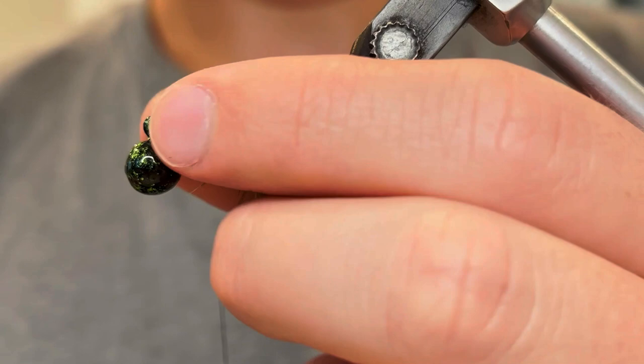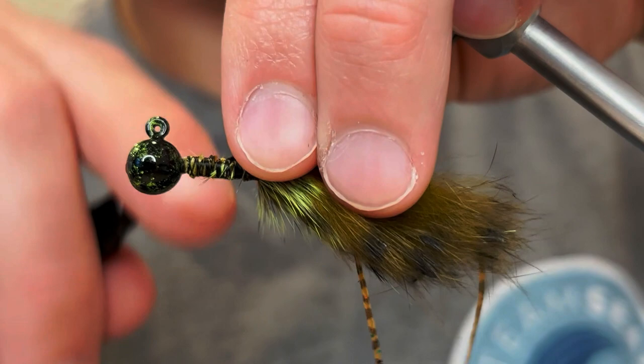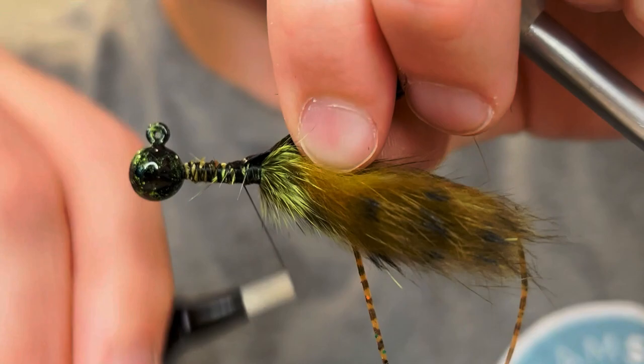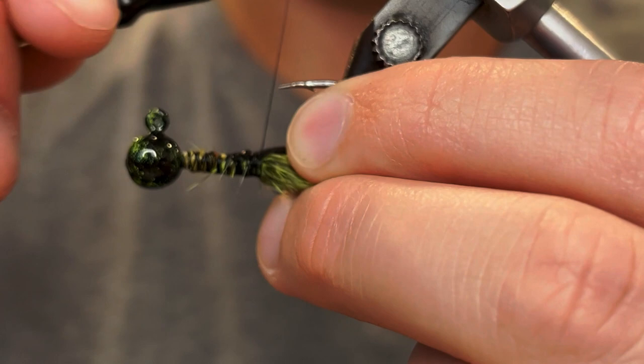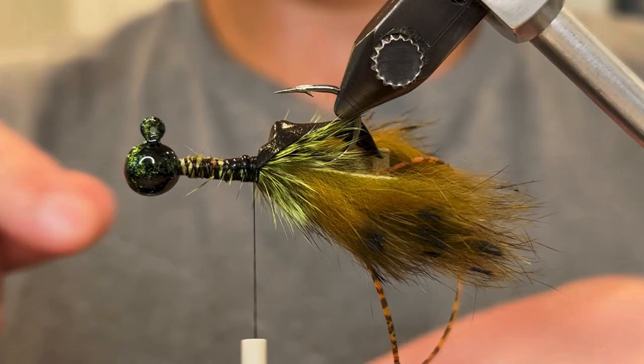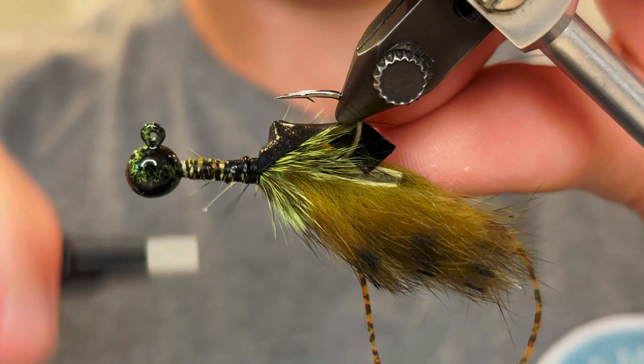Now we're gonna turn the jig over and tie in our shell. For the shell I'm using black stretch flex — you can use a scud back material or anything like this. I like stretch flex because it's a little stretchy and it's just pure black. We're just gonna tie that in right on top, tie it down really tight just right to where we tied in that hackle. And then for our ribbing we're gonna tie in a piece of four pound fluorocarbon or monofilament — just your crappie fishing line.